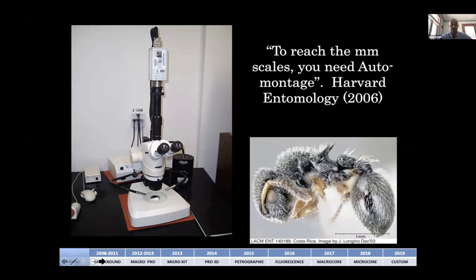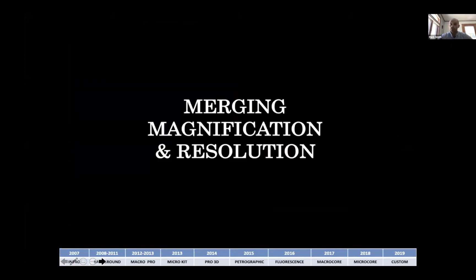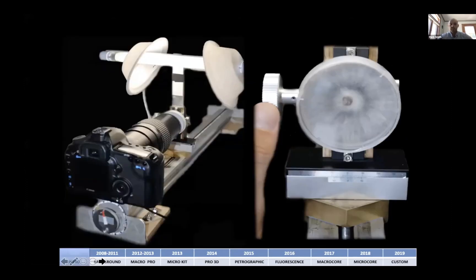The optics in those systems were not necessarily perfectly paired with the resolution of camera sensors, and the cost was not conducive for standard use — these systems were over $100,000, over a decade ago, so they were not easily accessible. What we wanted to do was take that hobbyist background in focus stacking with home-built platforms — this was actually the first prototype — and merge the best optics and resolution with the best cameras on the market.